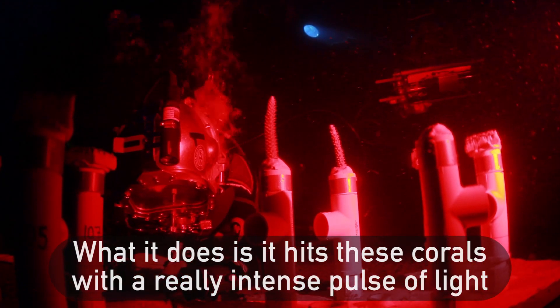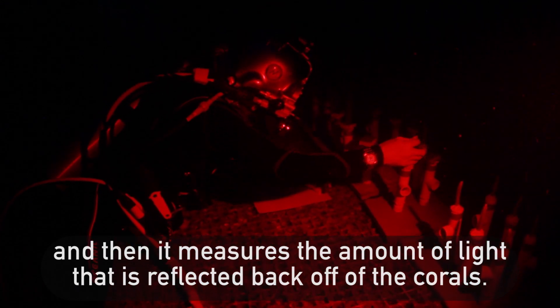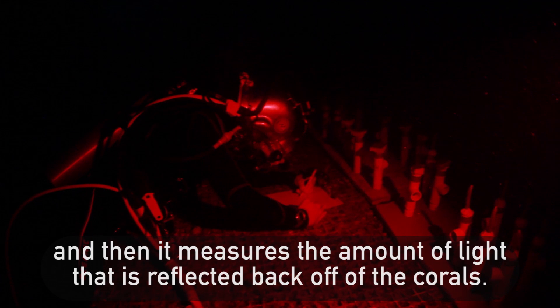What it does is it hits these corals with a really intense pulse of light, and then it measures the amount of light that is reflected back off of those corals.